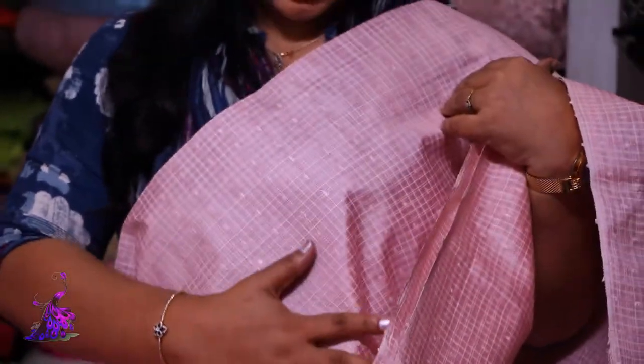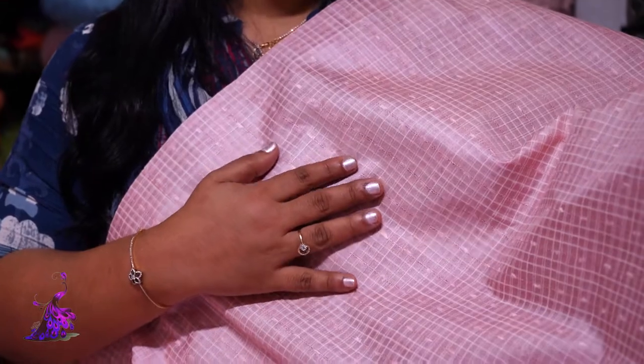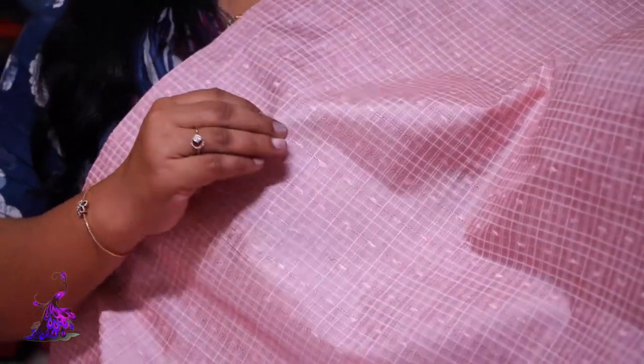It's a contrast blouse. It's a simple blouse. It's a lightweight. It's a dry wash. It can be a soft mold.